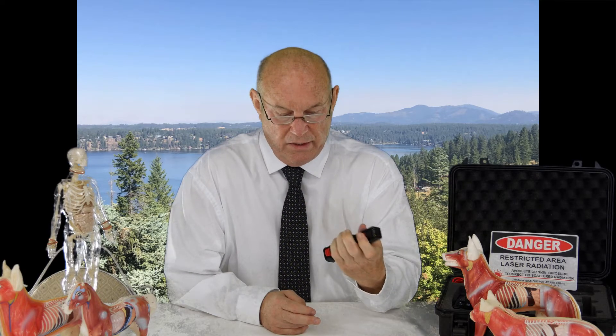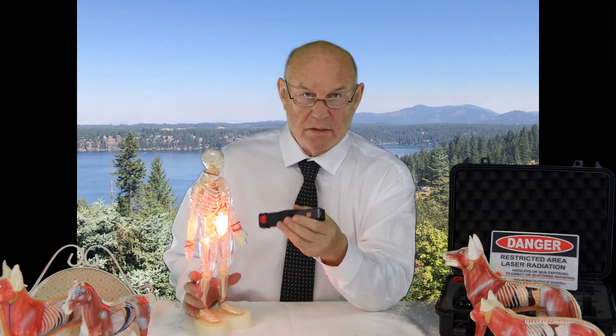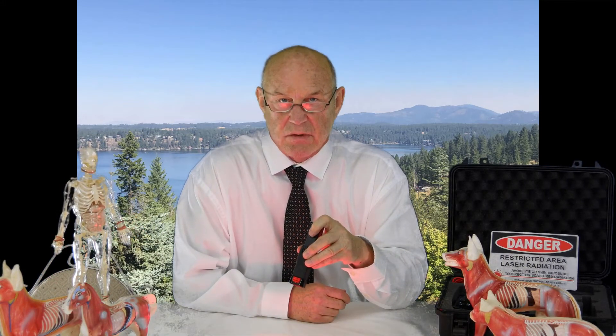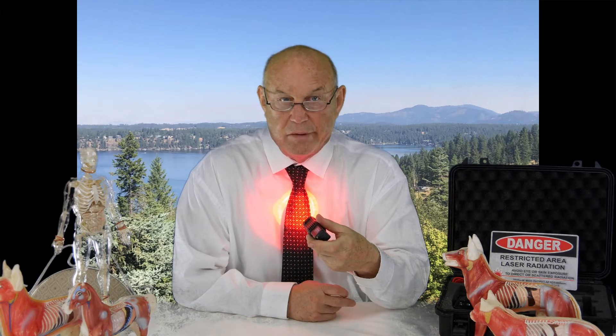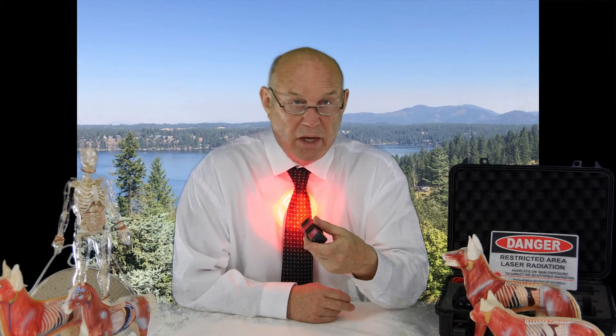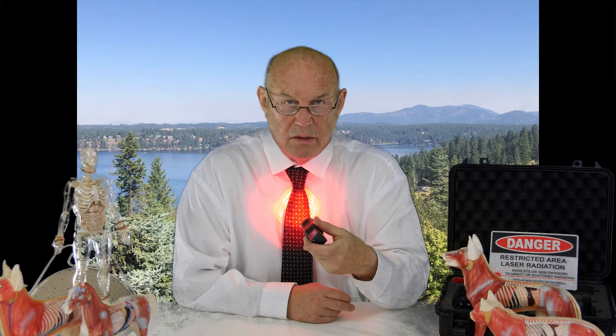And the lasering looks kind of like this — you just laser the body like this, and that's all you do for 60 seconds. Within 60 seconds the pain will go from a nine to about a six or seven. And then what will happen is that about 20 minutes later it will go down to four. I was able to laser myself every 12 hours during that four weeks of misery that I had of the eight weeks of that particular infection.